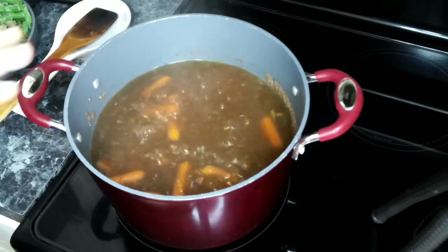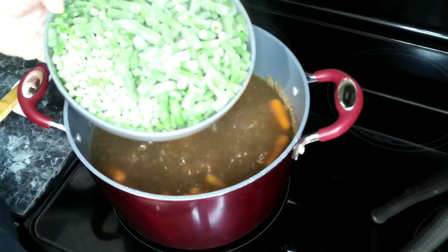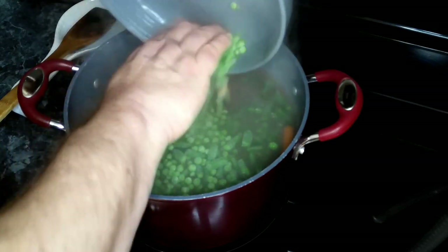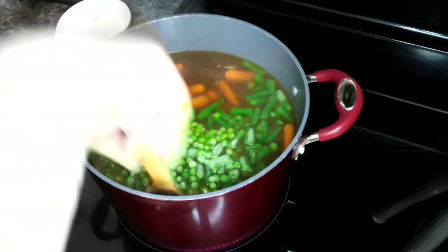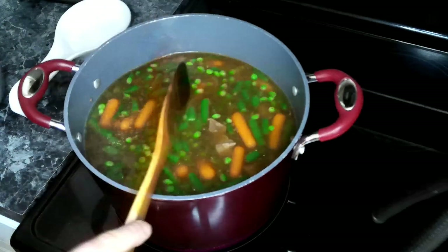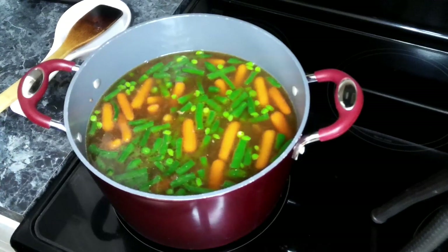This has been going about 30 minutes, so now we are going to add in our peas and our green beans. Give that a quick stir and let this cook for about another 30 minutes.